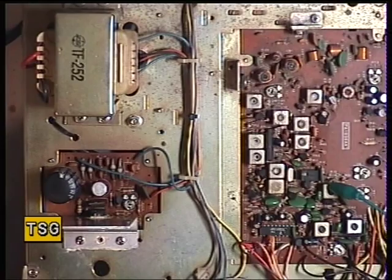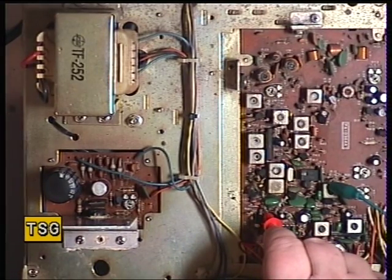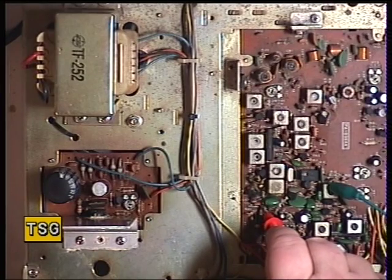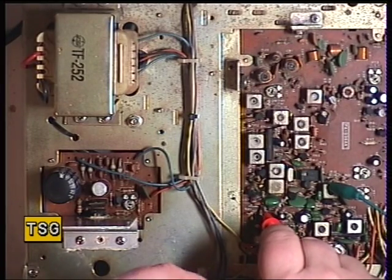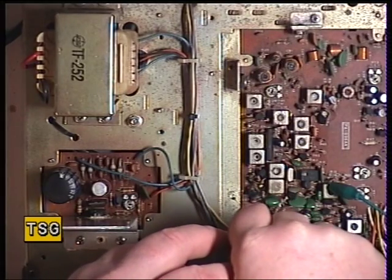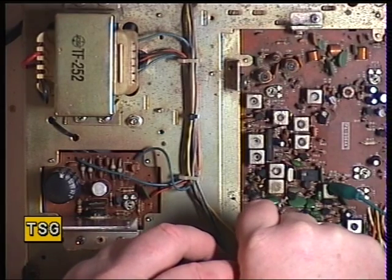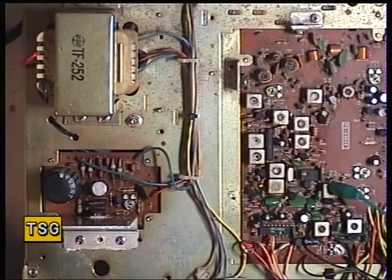Starting with the VCO and looking at the test point, which is resistor 52. I'm in transmit and I've got 3.4 volts — 3.43 volts. The manual says it should be 3.5 volts. That's near enough, so I don't need to adjust that.